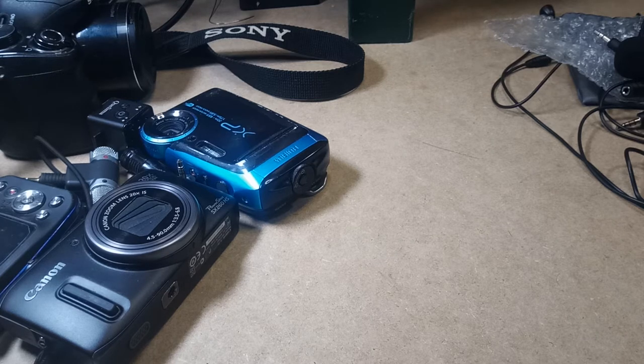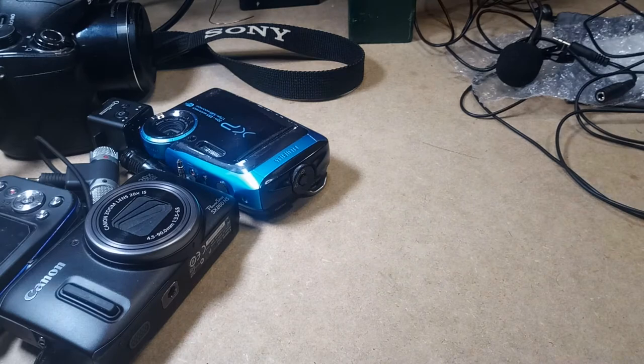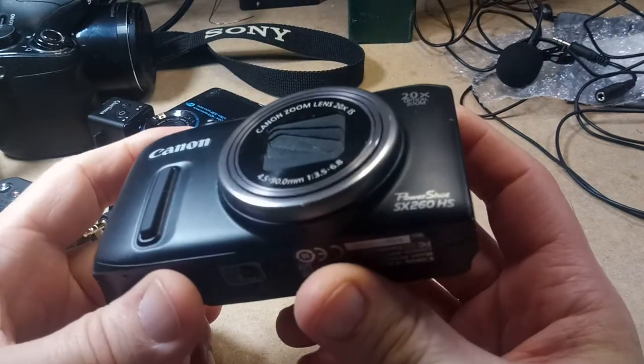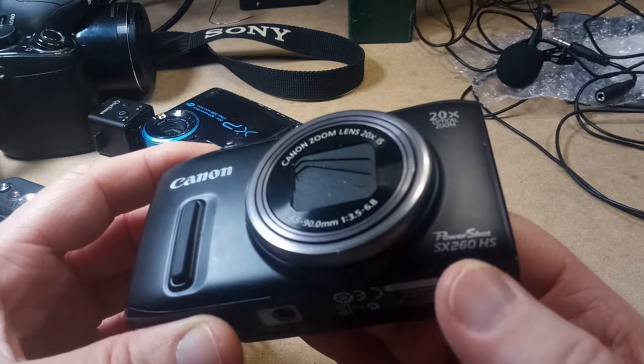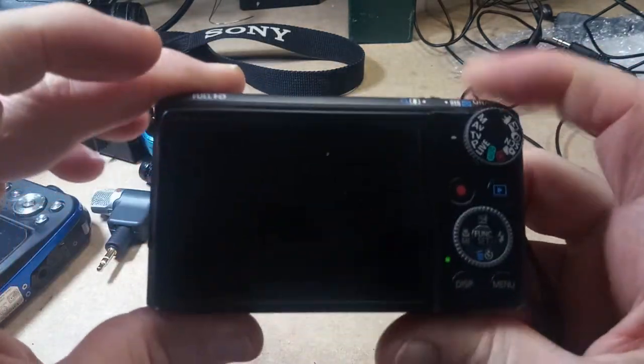But the audio quality sucks, which is what prompted me to do a video about these mics. So I'll go over these cameras real quick. This is my Canon camera that I bought at a yard sale for $5 — this is the PowerShot SX-260 HS — and it works really well.